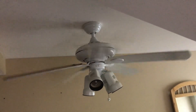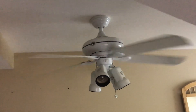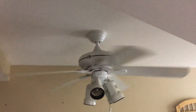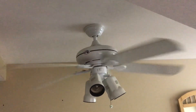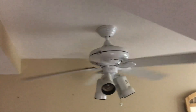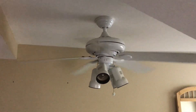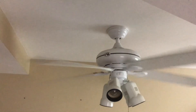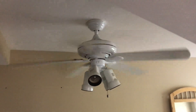You can also see that both chains are on the fan switch housing, while some Reddington 4 models have a light chain and light kit.